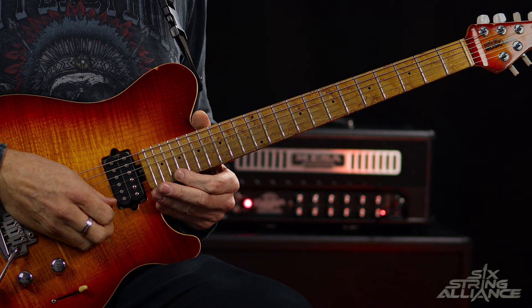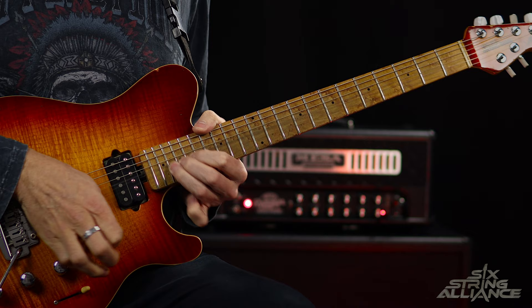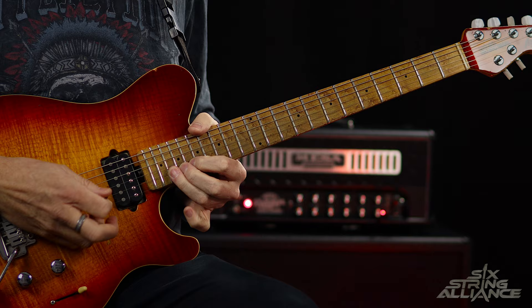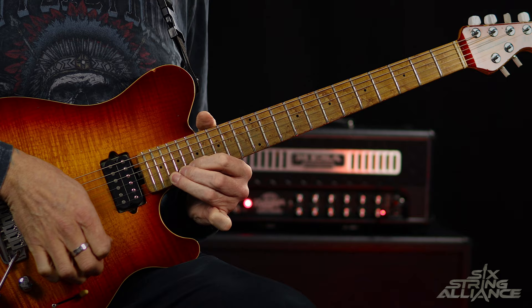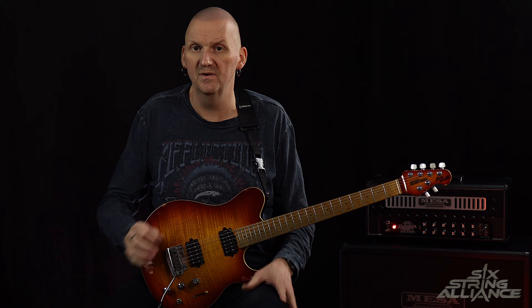The solo is based around the D minor pentatonic scale. We start off up at the 20th fret and as we strike that note we slide it down to approximately the 16th fret. We do that three times, and then we bend the 20th fret up a whole tone. Then we release that bend and go onto the 20th fret of the B string, pre-bend that up a whole tone, release it, bend back up again, then play 20 to 18 on the B. We bend 20 up a whole tone on the B string, release and pull off to 18, then play 19 on the G to conclude that first portion. Let's play that slowly.